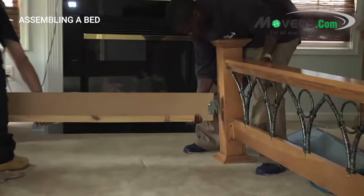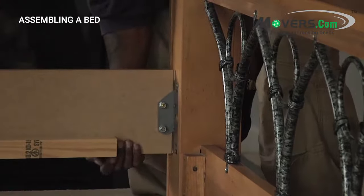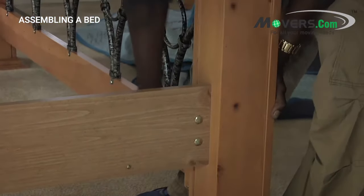The first thing you need to decide is where in the room to put the bed. You don't want to set the whole thing up just to have to move it again. Place the headboard and footboard near where you would like them to be.